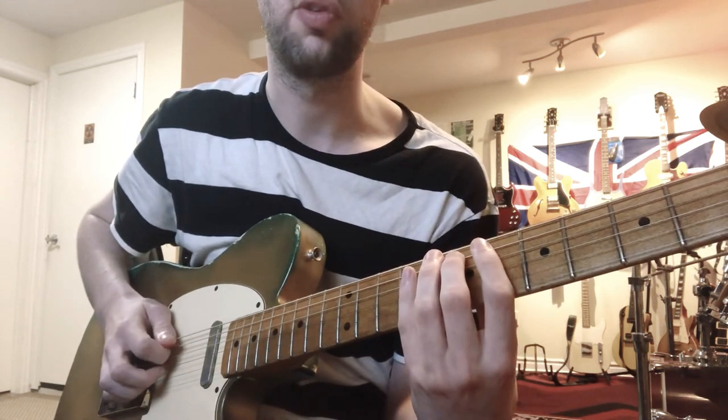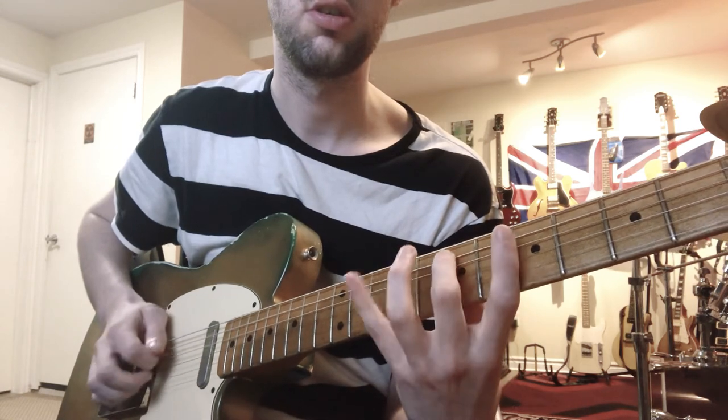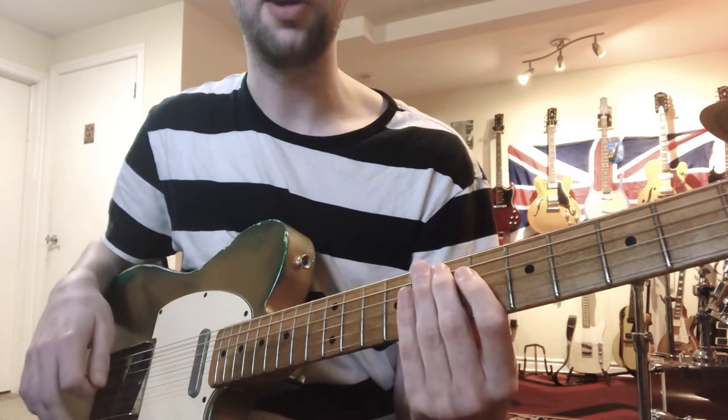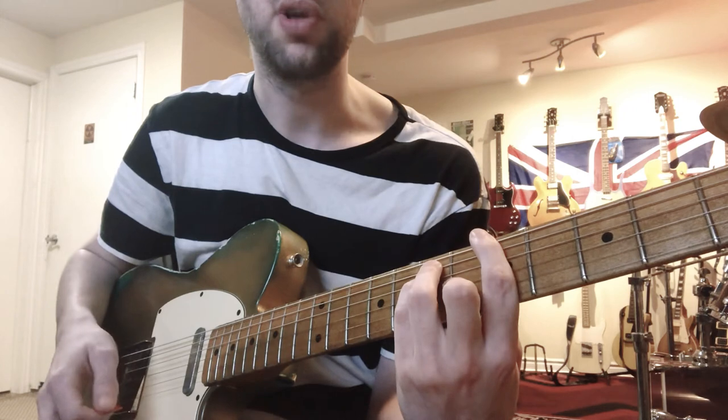A little bit faster, just so you can hear it with some continuity. You would repeat that pattern twice in this version of the lick, over your I chord.